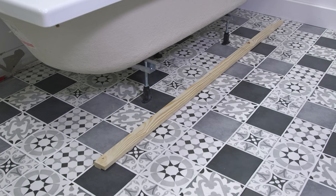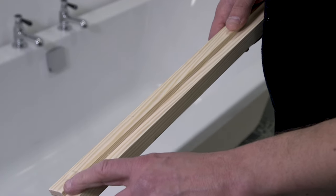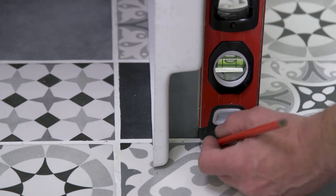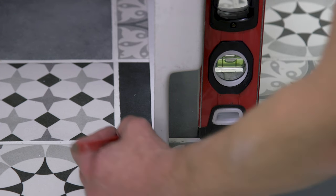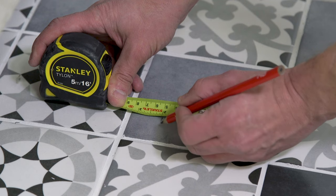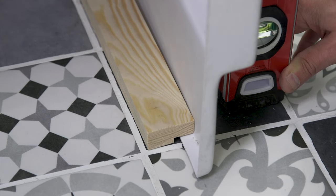For the next step, you will need a length of rebated timber for each panel you are fitting. You can purchase this, but a strip of timber fixed to a wooden baton will work just as well. Mark where the panel sits against the floor using your spirit level and line the timber up against these marks. The rebate should allow enough room for the bottom lip of the panel. Using this as a guide, make the necessary adjustments to the baton's position.